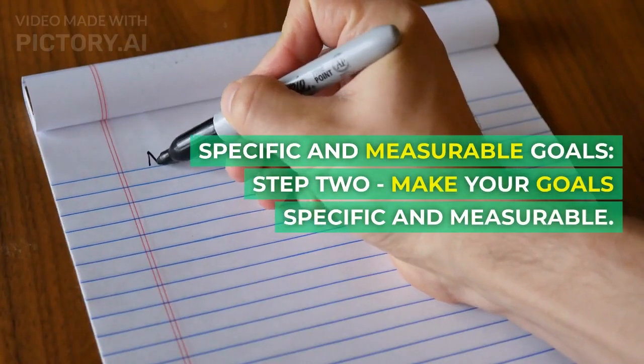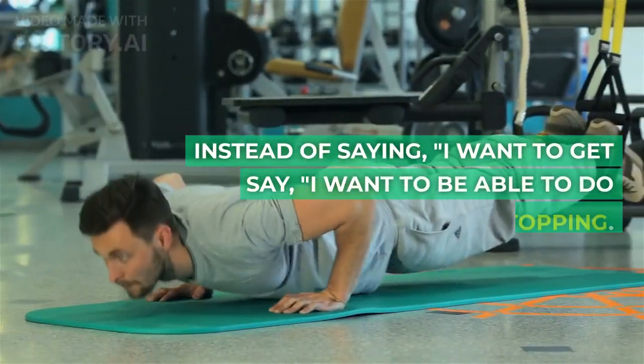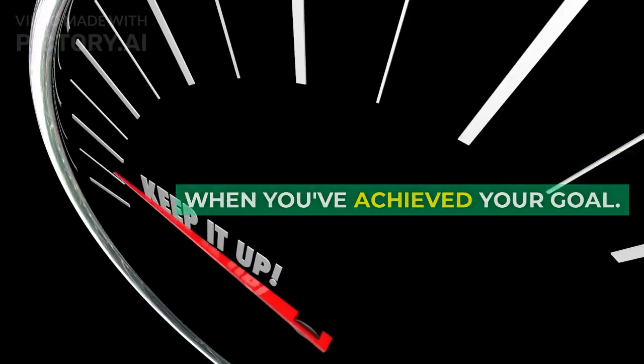Step 2: Make your goals specific and measurable. Instead of saying 'I want to get fit,' say 'I want to be able to do 10 push-ups without stopping.' This way, you'll know exactly when you've achieved your goal.